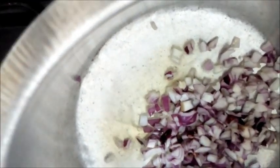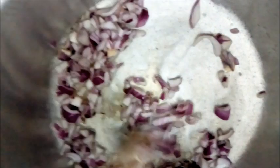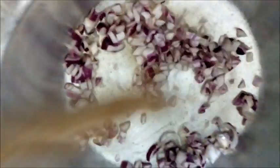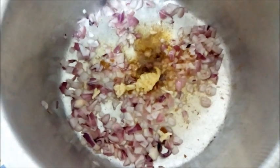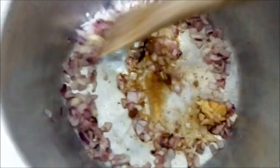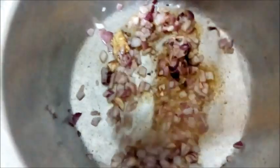In a heated pan with oil we're going to put in our onions and give it a good stir. Next I put in my spices — the ones I showed you before — and then our garlic paste.